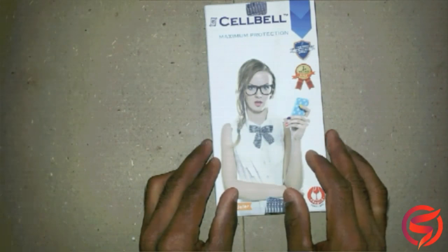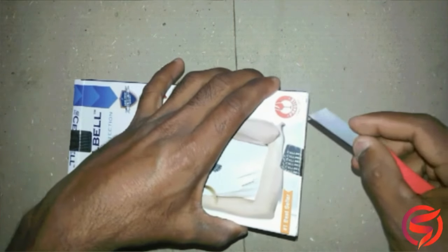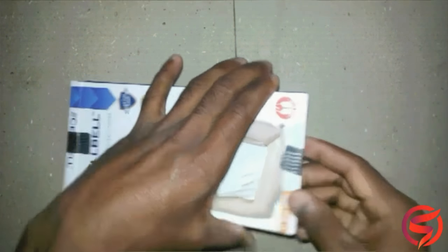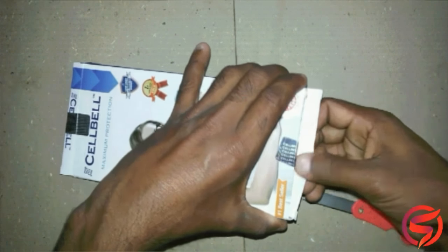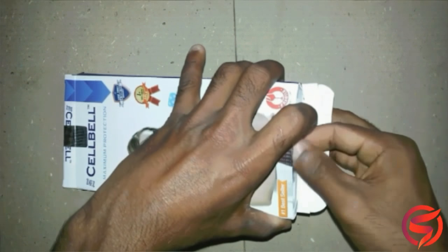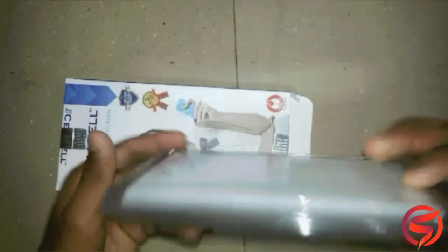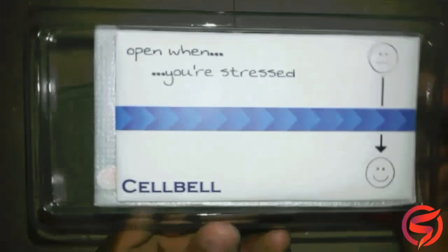To the front we have the Cellbell branding and to the back we have the customer support details. The delivery process was also very smooth and pretty quick and convenient. I did not face any problems during the transit period. They also have a huge collection of tempered glass, flip covers and silicon cases for various brands and various models. So let's open it and see what all we get with the glass.